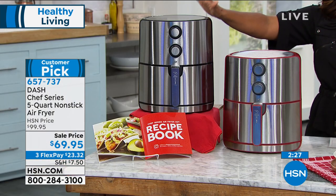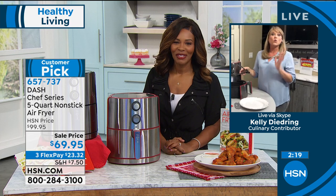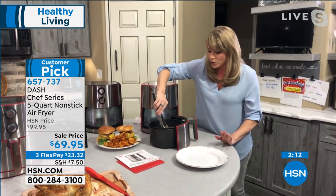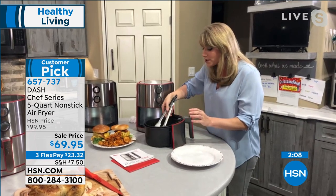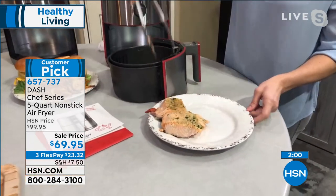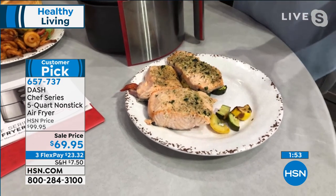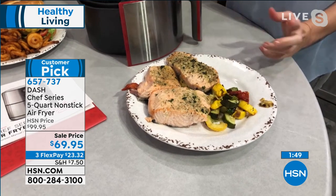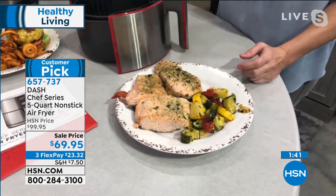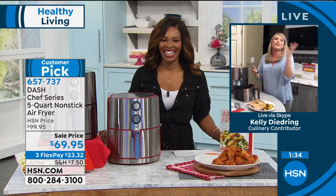The item number is 657737 to get it home — red or black. When it's time to clean, it's dishwasher safe — both baskets. My brother's having a party for the big game and he's going to do air-fried chicken wings. Two years ago we did chicken wings and my dad came up to me and said 'where did you order those wings from? They're the best wings I've ever had.' He literally thought I ordered them from a sports pub. I told him I air-fried them — people won't even know.